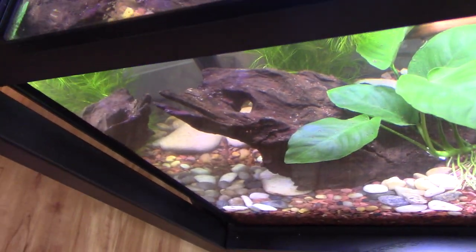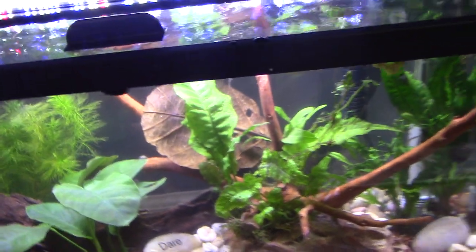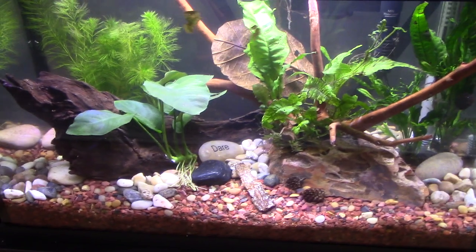See that big piece of driftwood? It kind of goes to the back. I'm proud of it. It's like a craft, you guys.